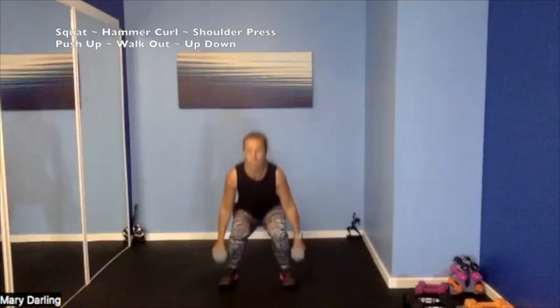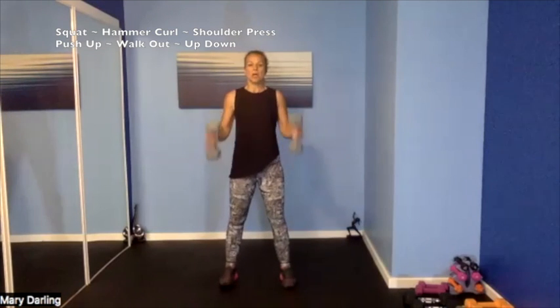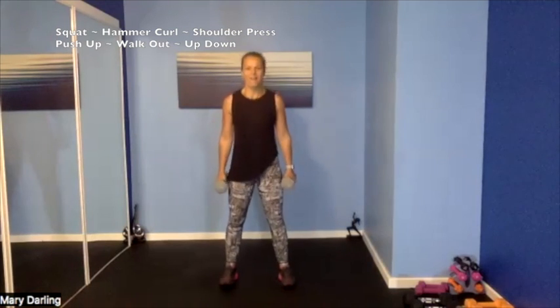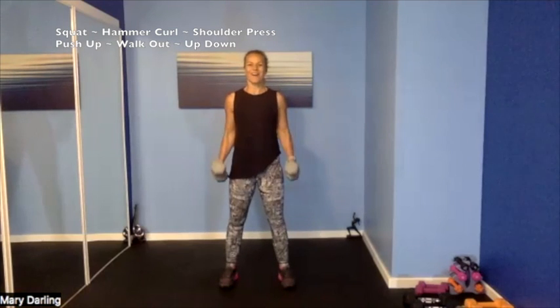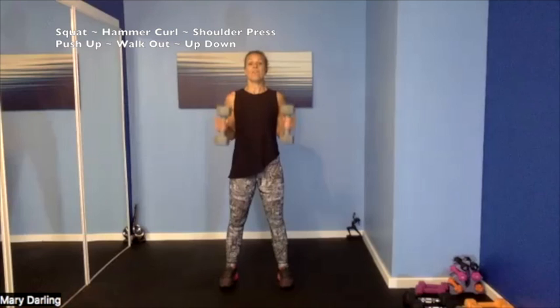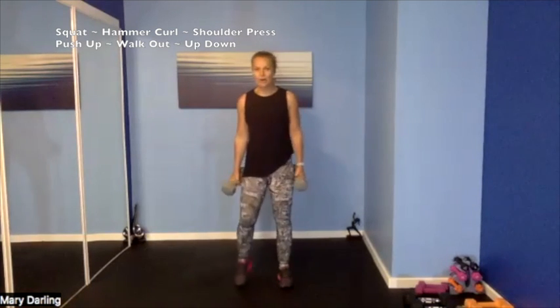2 counts down, resisting gravity — down, down. Squat, up — curl, down, down. Building strength, heart rate's up. 10 more seconds — so strong, let's go, this is it. 4, 3, 2, 1 — tap it out.